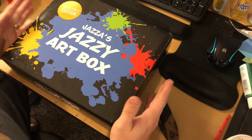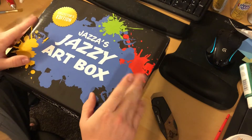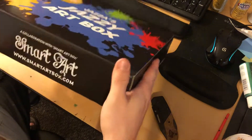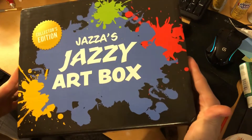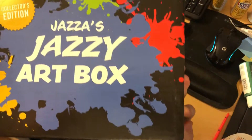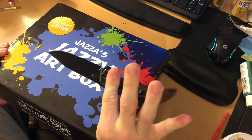Hello everyone. First I would like to apologize for any video quality issues — my camera stand is jerry-rigged. I would also like to thank Jazza for the Smart Art box. I just got it today and have not opened it yet, so this is just as much my experience as yours. Here we go — safety first!